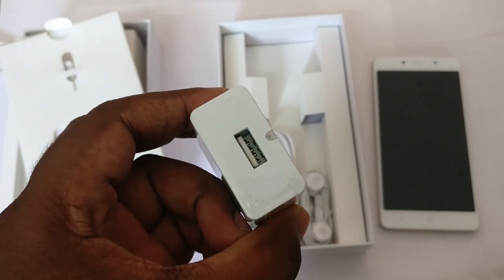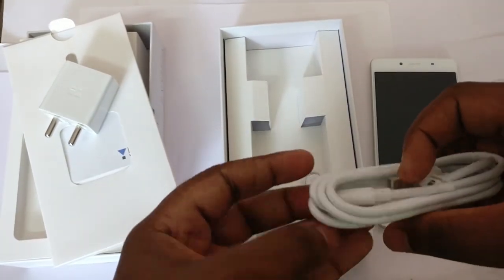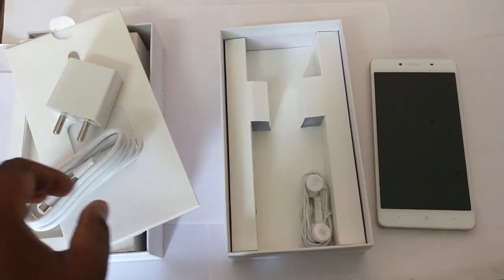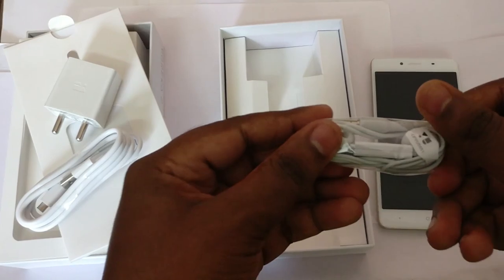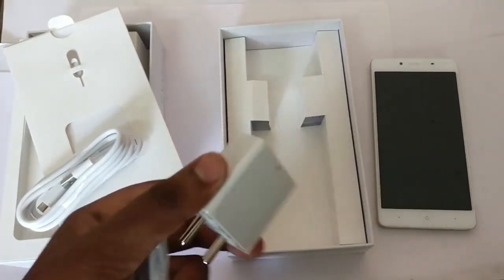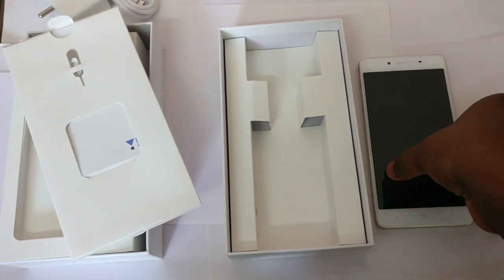This is a pretty typical Micromax adapter — most of their phones have similar adapters. Then you get a USB cable — this is not Type-C, this is a micro USB to standard USB-A cable. Then you get bullet headphones. I haven't used these so I don't know how they sound. So in summary: you get a charger, the phone itself, a USB cable, and earphones.